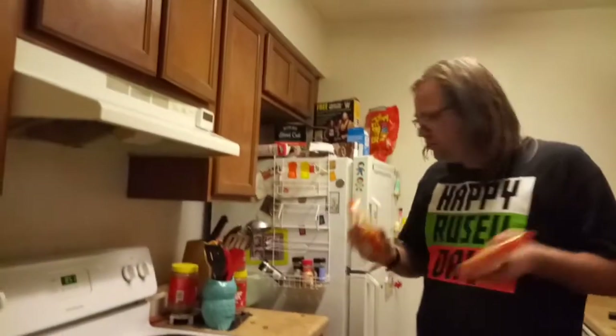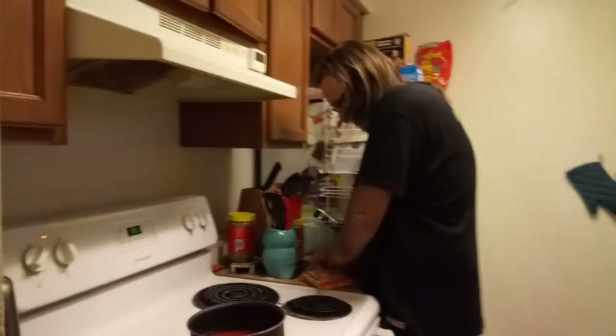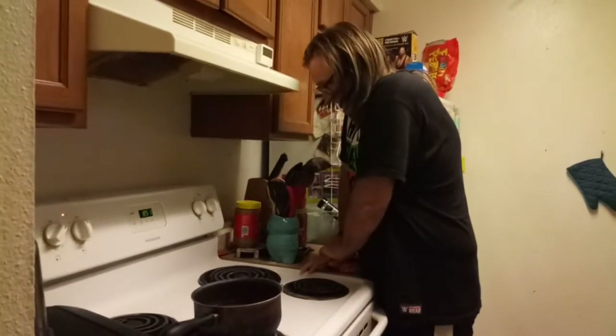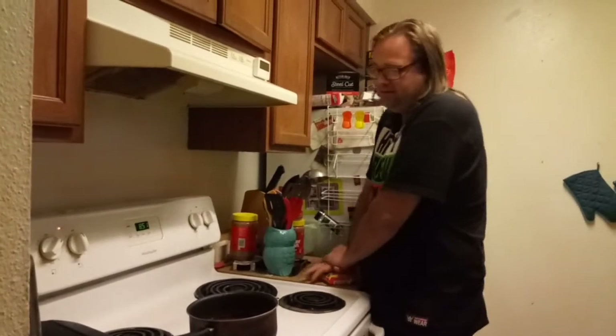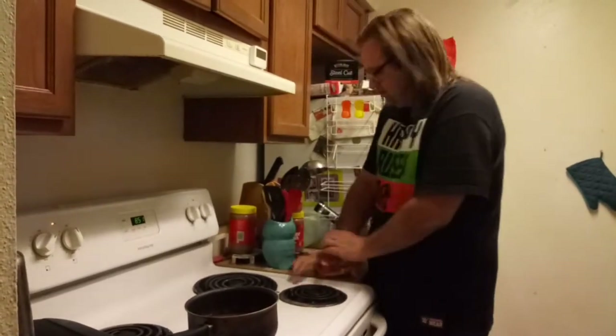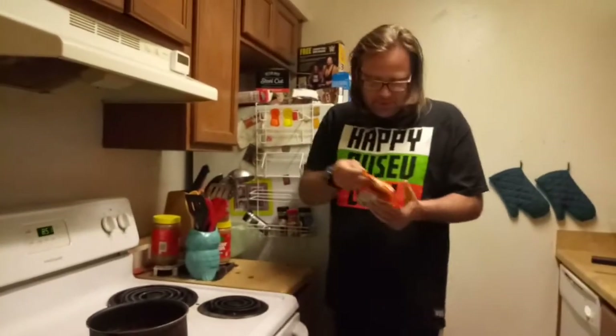Now we're going to get our two ramen noodles here and we're going to break them apart before we open it. We're going to break it here. There we go — now they should all be squished up.